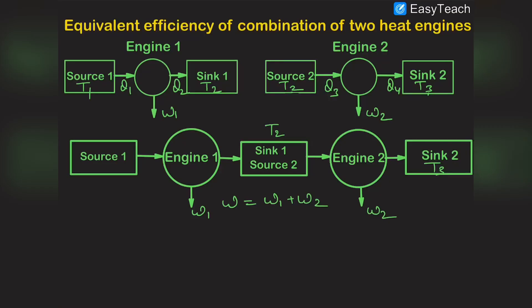Hello guys, welcome to Tesla Adventures. In this video we are going to discuss the equivalent efficiency of a combination of two heat engines. Engine one is individually operating between T1 and T2 temperatures with work done W1, and engine two is individually operating between T2 and T3 temperatures with work done W2. We have combined these two engines in series such that the sink of engine one is the source of engine two.